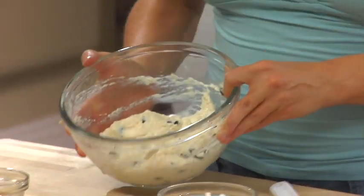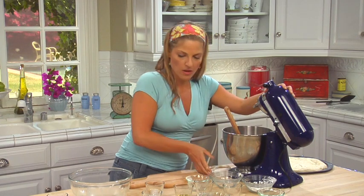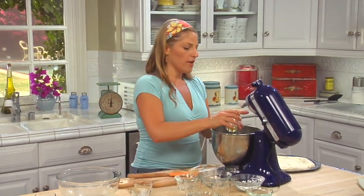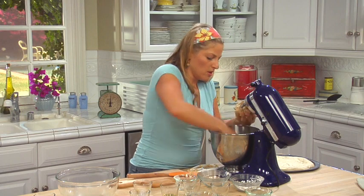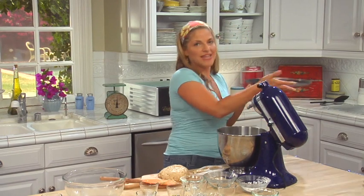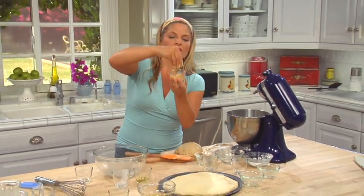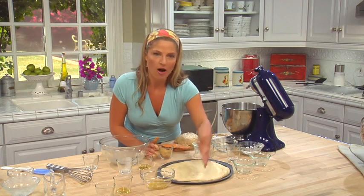Look at how pretty that looks. Now for this gluten-free dough — my Sweet Truth tip is: take some olive oil, put it on your fingers, grease up your hands, and scoop this baby right out of the bowl. Look at this nice dough. The next step is to let it rise, but first press it out onto your pizza pan. I've taken a pizza pan and covered it with two tablespoons of ground flax seed — instead of cornmeal, we're using flax on the bottom.